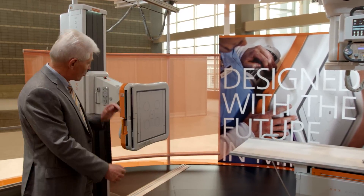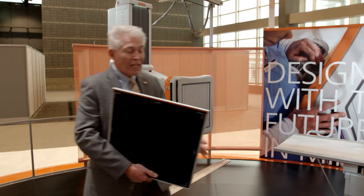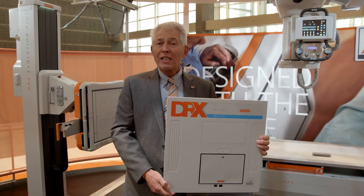Hi, I'm Jed Armstrong with CareStream Health, and I'd like to talk with you today about our DRX Plus detectors and our DRX Evolution Plus X-ray system. What I'm going to do is remove the detector from the wall bucky of our DRX Evolution Plus. This is our DRX Plus detector, the 43 by 43 size.